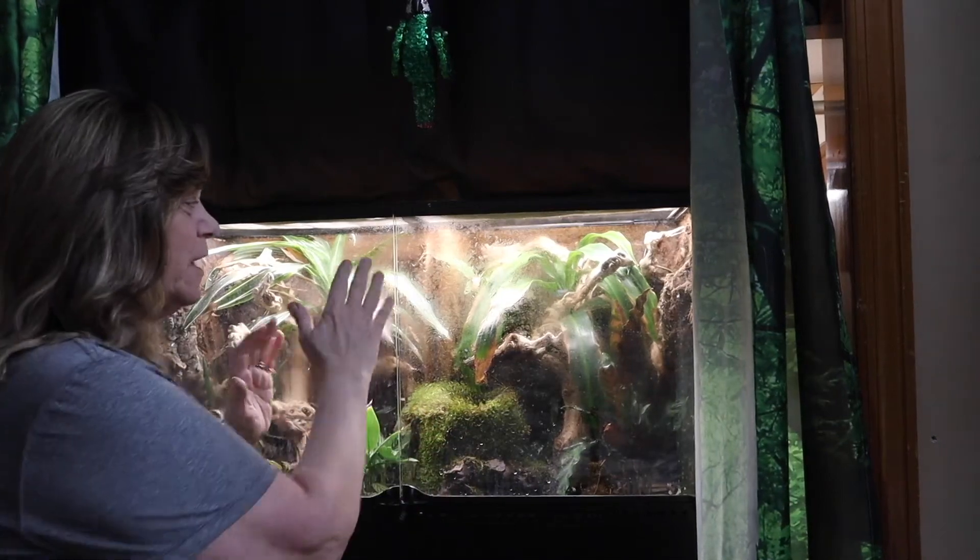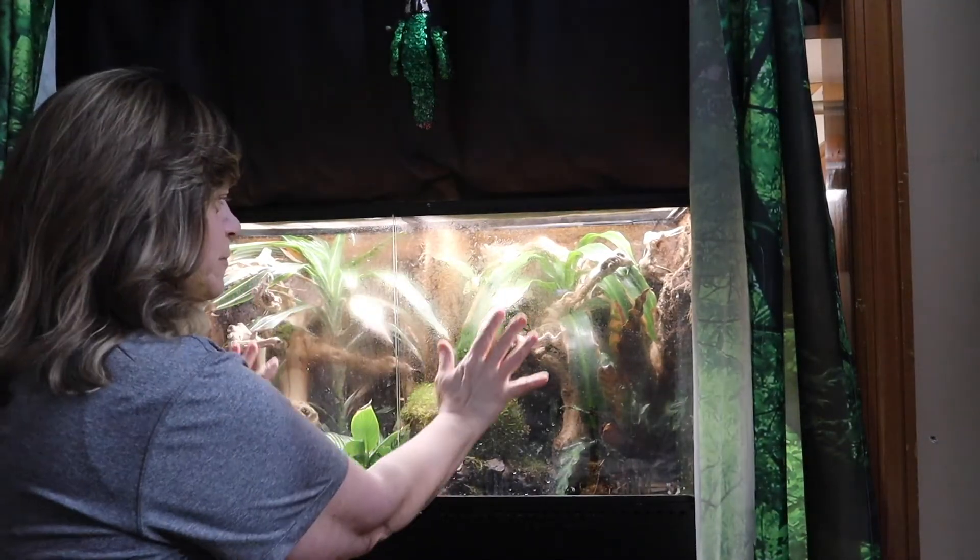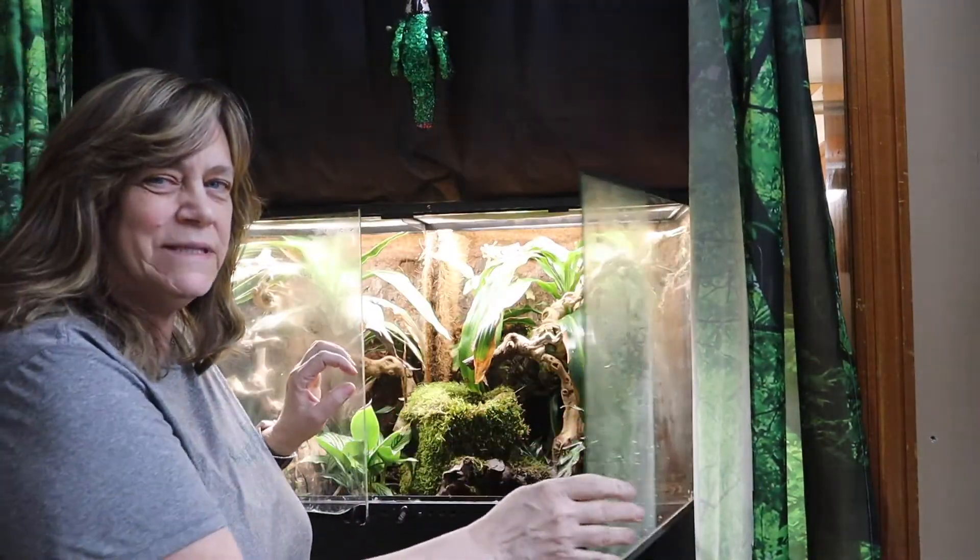So for less than $20, this is very comforting to come home to a very humid enclosure. I am very excited about it. Let me show you how I put this together.